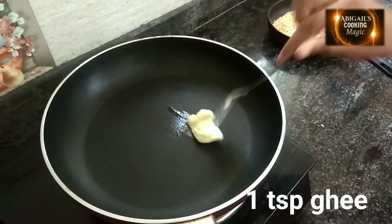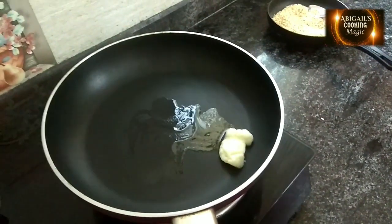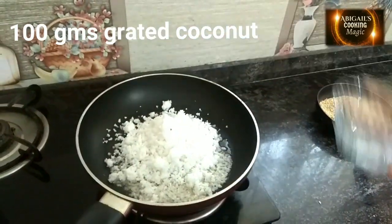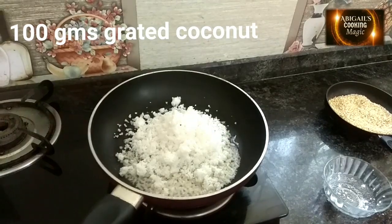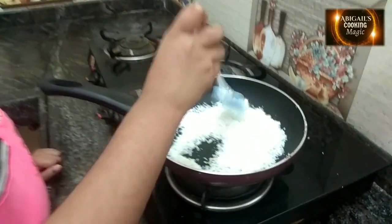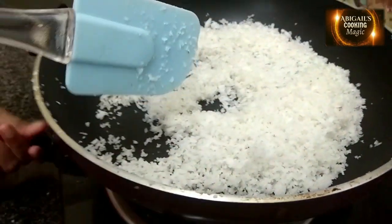In another pan, add 1 teaspoon ghee and add 100 grams of grated coconut. Roast it lightly so the water dries. Switch off the gas.